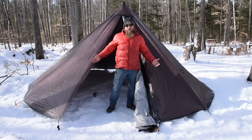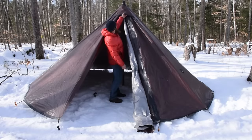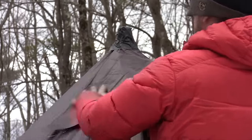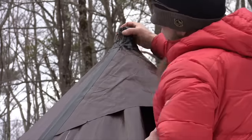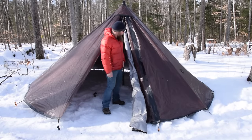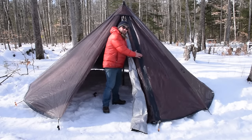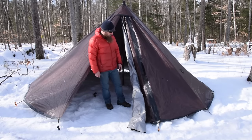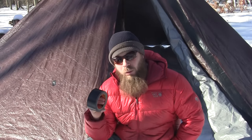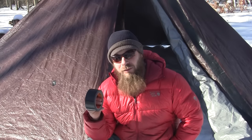This is it guys — the finished product. The last thing I had to do was put in this little rain flap right here. I still have a little bit of tinkering to do, some adjusting and more taping and reinforcing, but this is pretty much it. I did buy another roll of duct tape for $8.98, which brings the total of this tent up to $113.76.